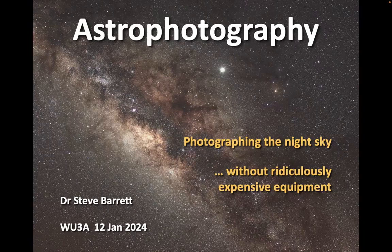Good afternoon again to Warrington U3A Photo Group. Pleasure to be back again. As you can see from the subtitle, I'm talking about astrophotography - what you can do in terms of photographing the sky without ridiculously expensive equipment. I will mention some ridiculously expensive equipment, but then I'm going to show you some images that you can take using, hopefully, the camera you've already got.